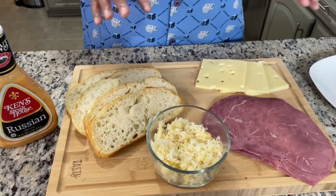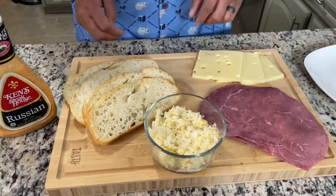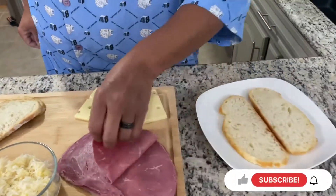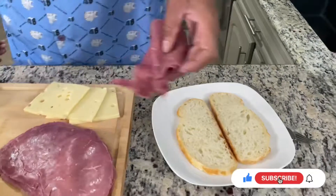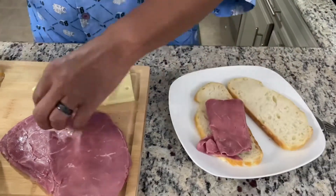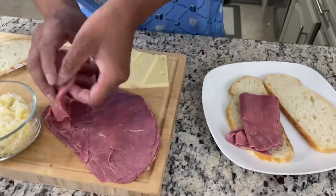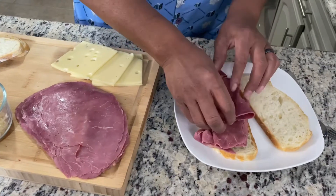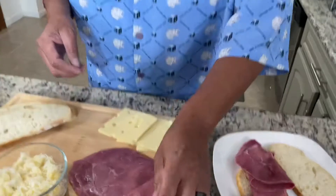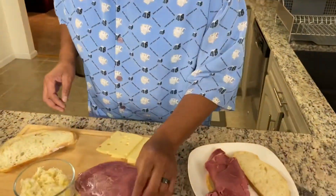But right now, since we have everything right here, let's put the sandwich together. Put a couple slices of meat on. And as you can see, this meat is shaped a little — it's way bigger than the bread. So I'm folding it over. You want as much meat as you can in the bite, not hanging over. I know some people like that meat to hang over the sides of their bread, but I prefer it not to be.